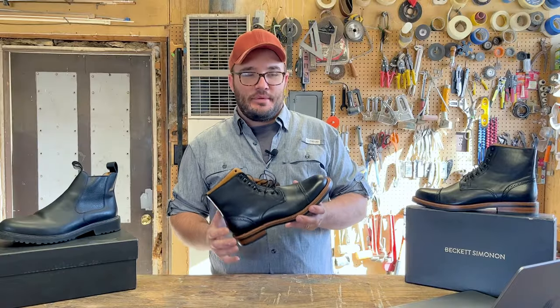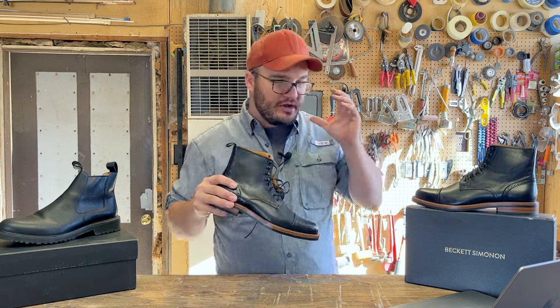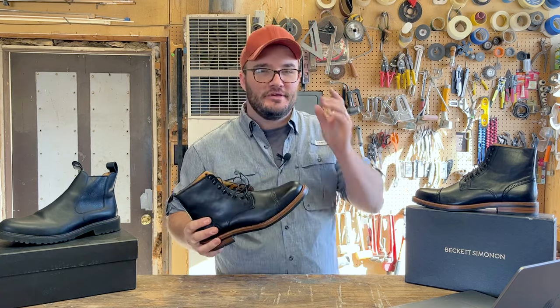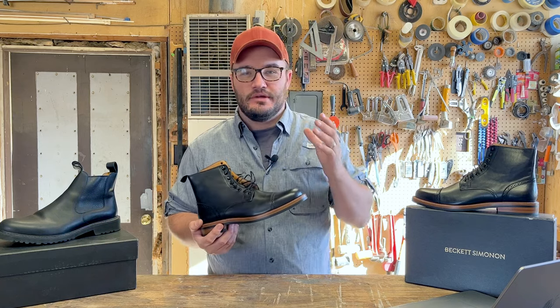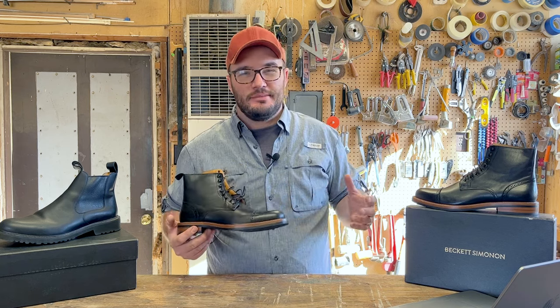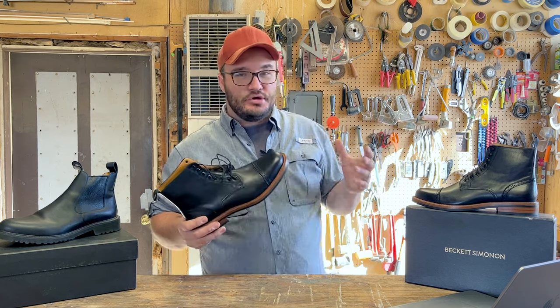We're going to talk about that. I have the boots right here in my hands, so we're going to identify if all that stuff's true. We're going to try to pull out what's going on for maybe the guy that's not a boot reviewer — who just wants a nice set of boots for the office, maybe for a wedding, or maybe is going to be running this thing daily and trying to figure out if it suits their needs.